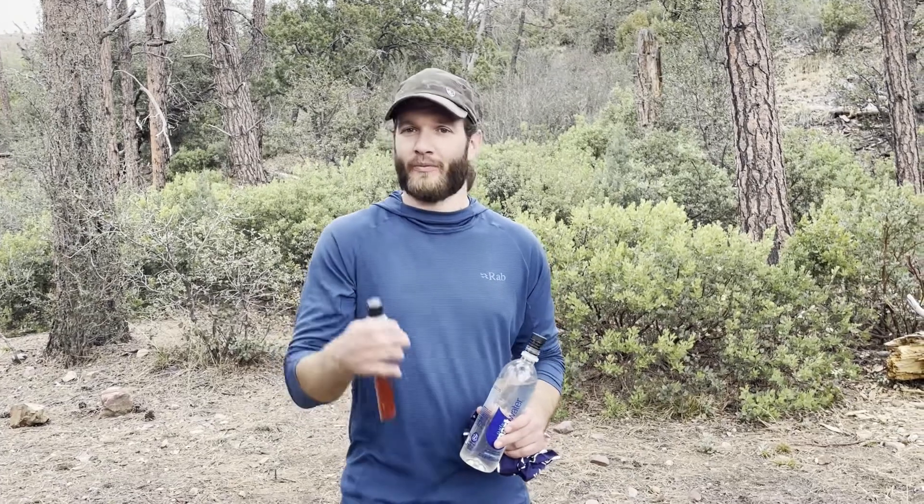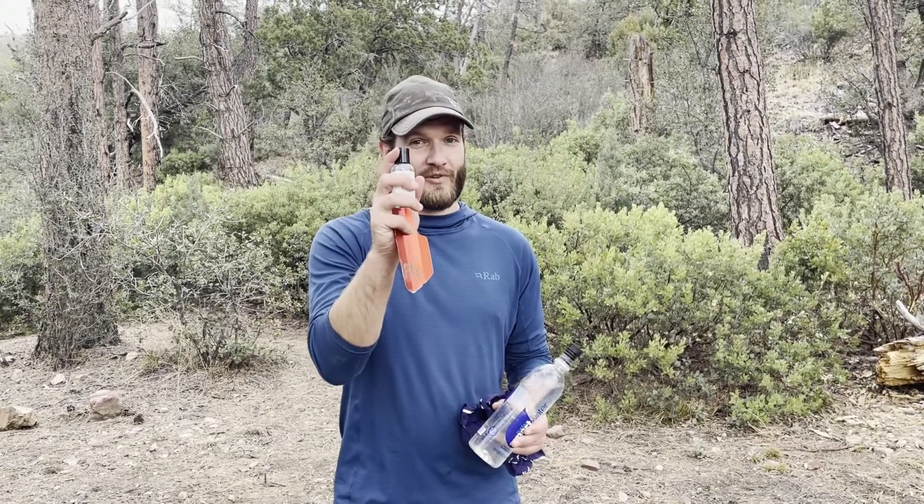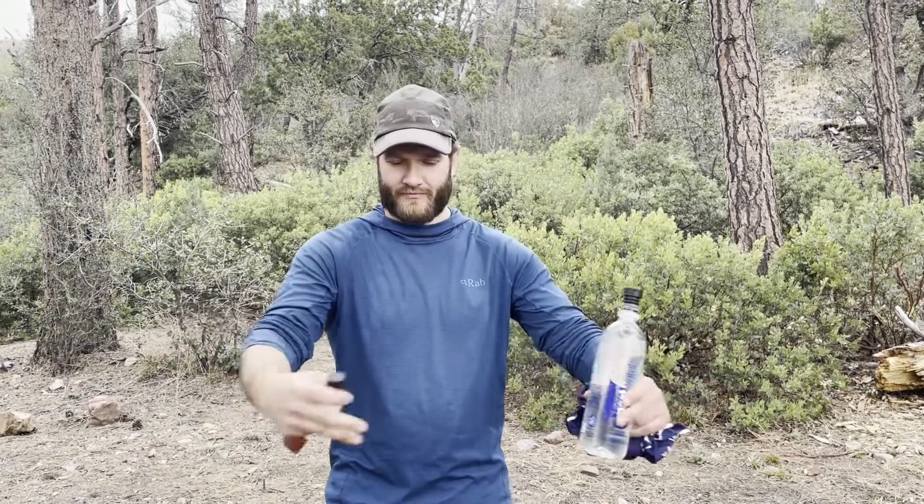Quick recap: dig your cat hole, take care of business, spray, wipe, clean your hand, dry off, make sure you cover it and bury it, leave no trace, and just be a good backpacker.